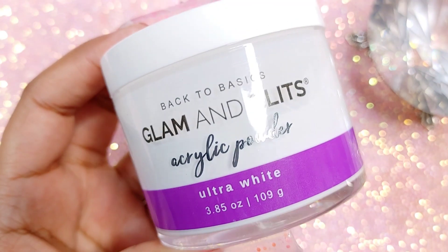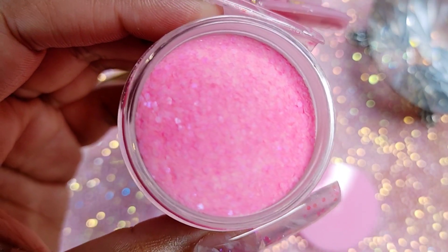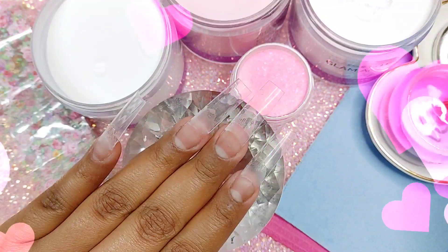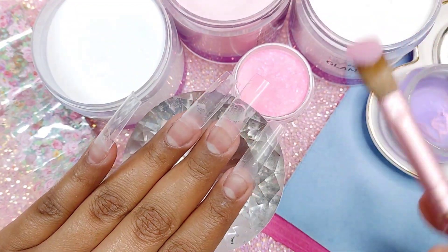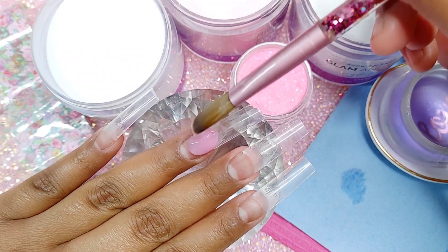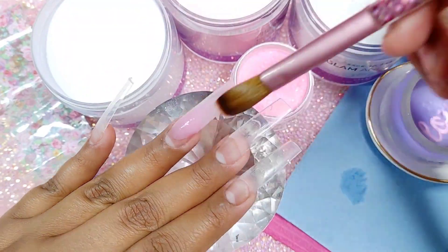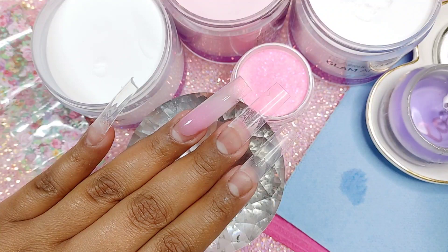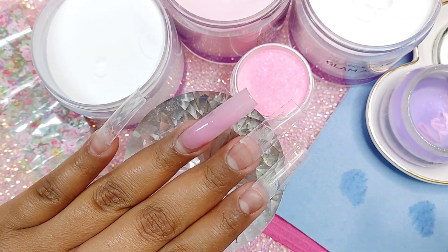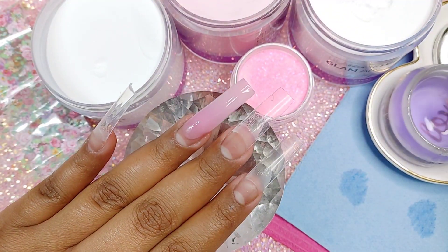We're gonna be using dark pink from Glam and Glitz, and also a little bit of white. Just use whatever you have. This is my own glitter mix called Daddy's Girl — it'll soon be up on my website. I'm using the long stiletto tips on this particular design, and I'm gonna start by taking a medium bead, applying it right in the center — well, on the apex area — and start to blend it down to build up my nail. I'm also using a number 14 brush, which I always leave in the description box.